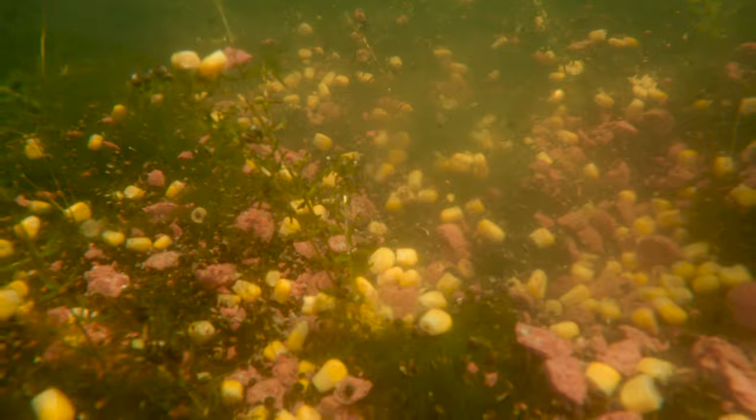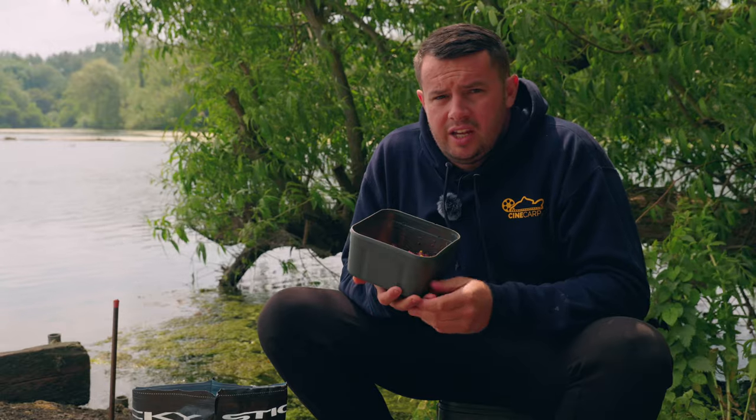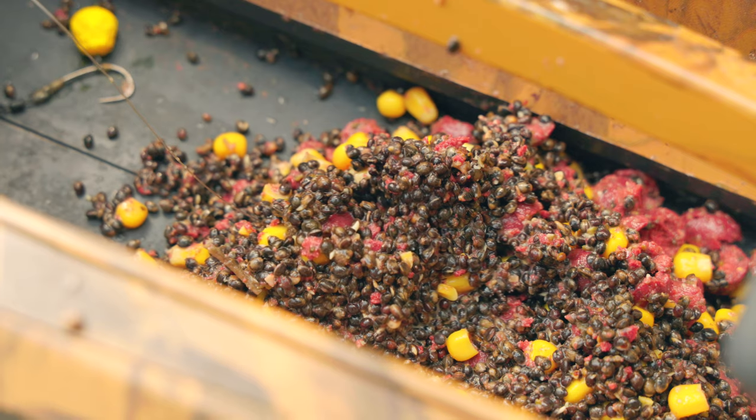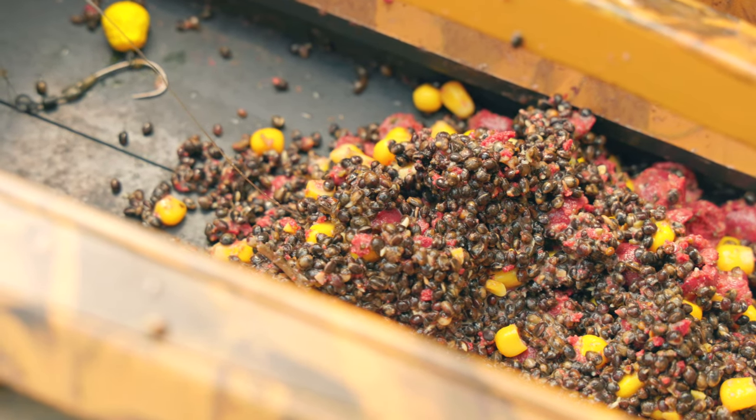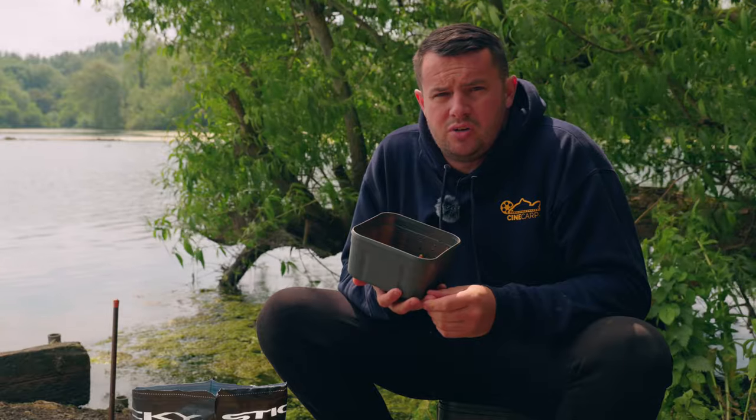The fish eat the bait from the top of the weed and over the course of the session they're going to clear the area off. After a couple of bites I'd be more than happy to start introducing some mulched-up bait into the mix. To finish off the mix, I've got hemp and sweet corn with a little dose of manila liquid - two proven items of bait that I use in my mixes.